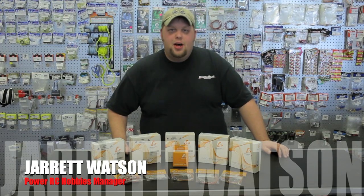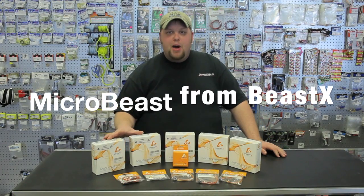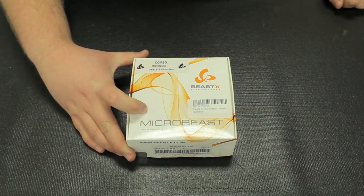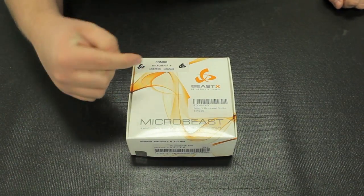Hi, this is Jarrett Watson from PowerRC Hobbies. Today we're going to have a closer look at what's inside the box of the Micro Beast from BeastX combo.